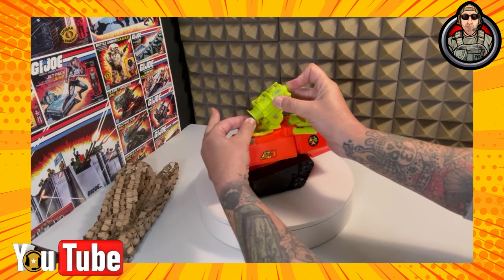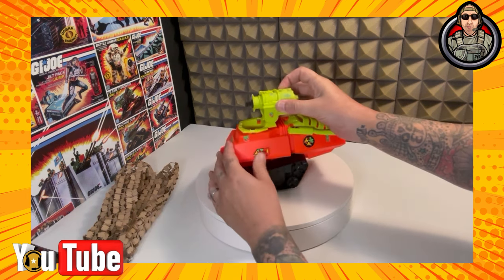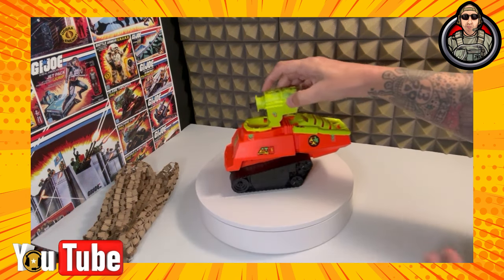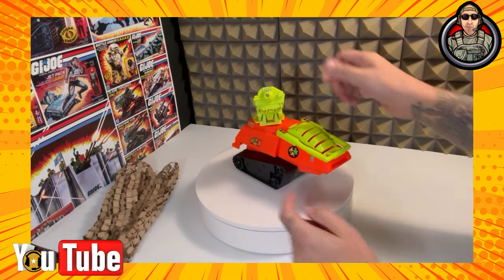All you got to do is put your finger in here and then push, and you see how it has some give in the push. So that'll work just fine. A little floppy — I'll have to fix that, but that's easy. It's just this little tab right there.